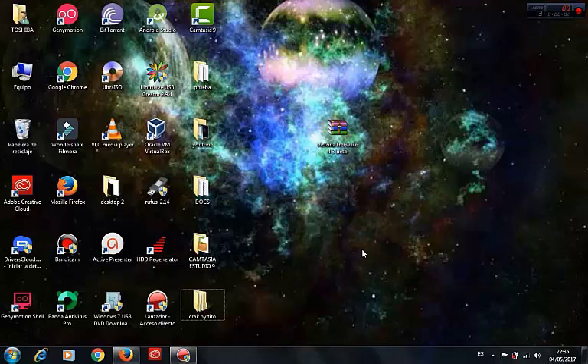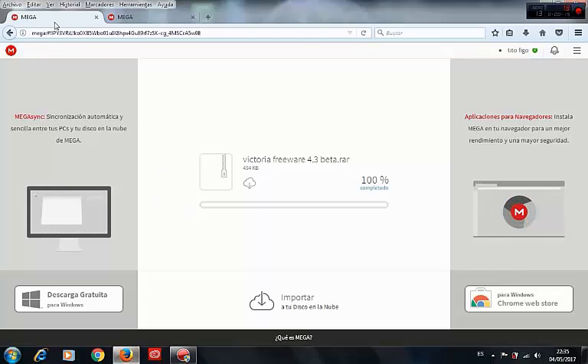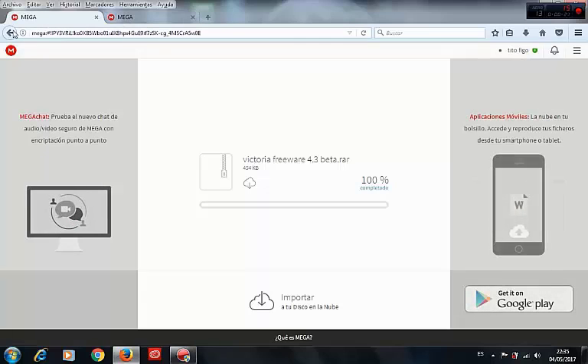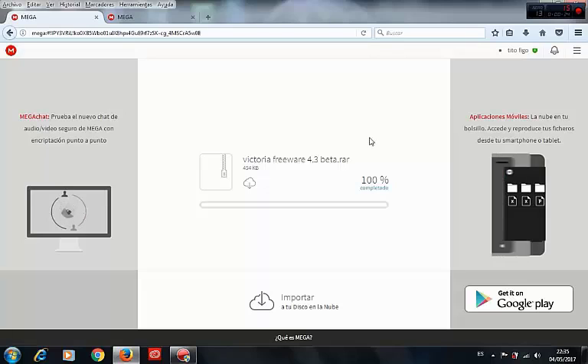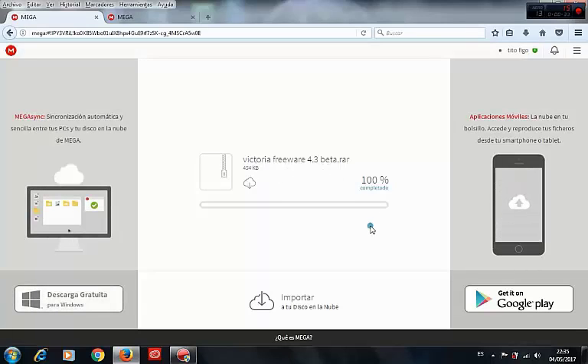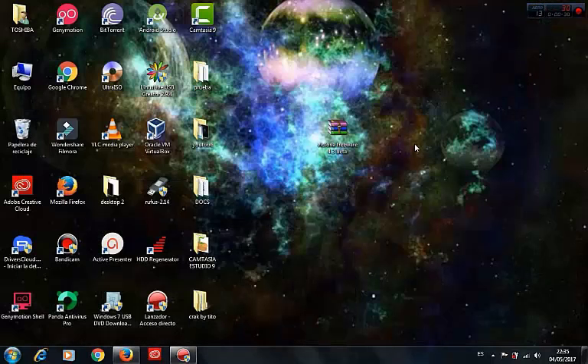Hi my friends, welcome to this video. Today we'll see how we can repair our hard disk with Victoria. We go to the link to download the program Victoria. This is our program, we can download it from this link, and when it's finished we have this archive.